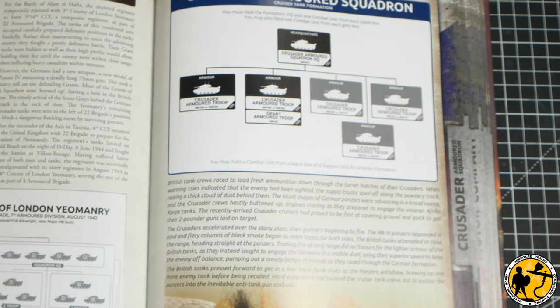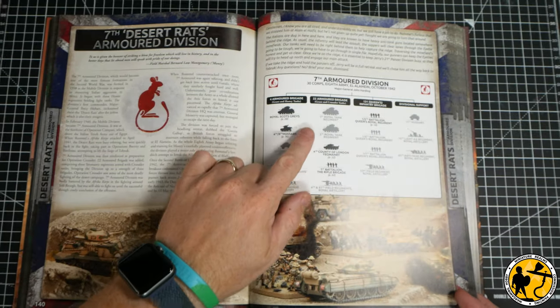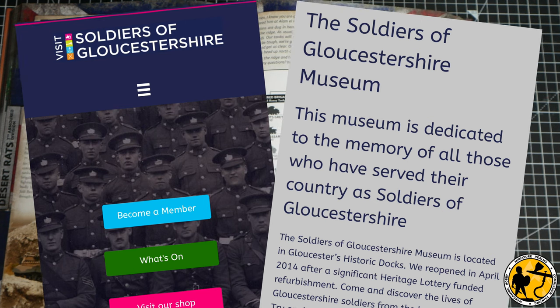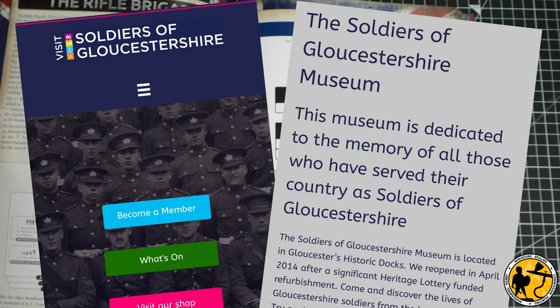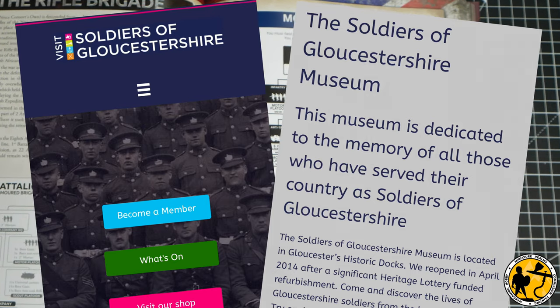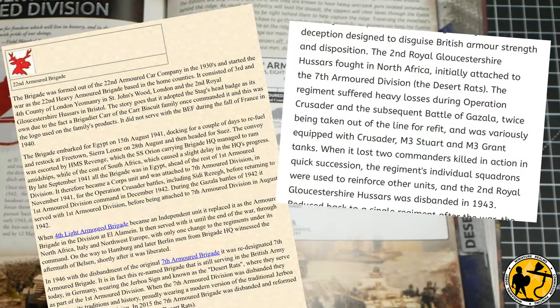But using very similar tanks, I noticed that the 2nd Royal Gloucestershire Hussars would be perfect. I live in Gloucester in the UK and I've been to the Gloucestershire Regimental Museum many many times — it's a really fantastic one if you're ever in the area, I would recommend it. So with all that, it seemed like too much of a good opportunity to miss and I changed my main tank formation.